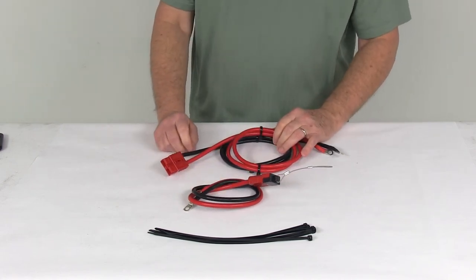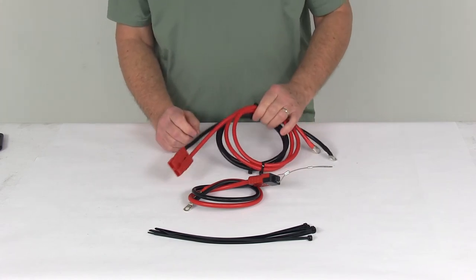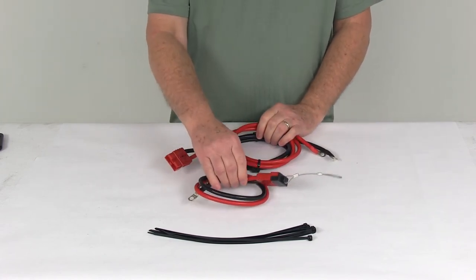That should do it for the review on the Bulldog Winch wiring kit for ATV and UTV winches — 48 inch long power lead and 20 inch long motor lead.